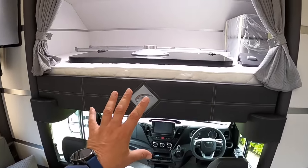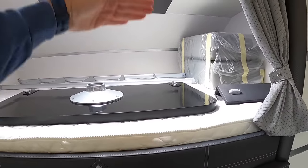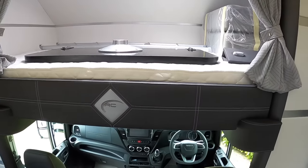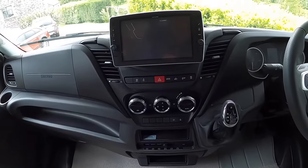This whole thing will lift up — you need to move the infill cushions, which are here. If you take those out, you can tilt this right up to give better access into the cab, though it's really easy to just drop down and into the cab anyway.